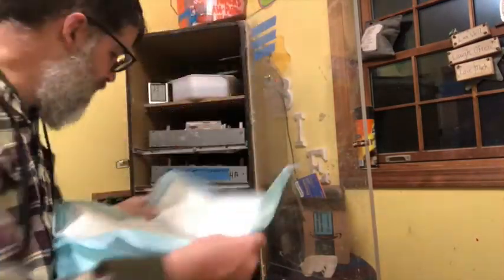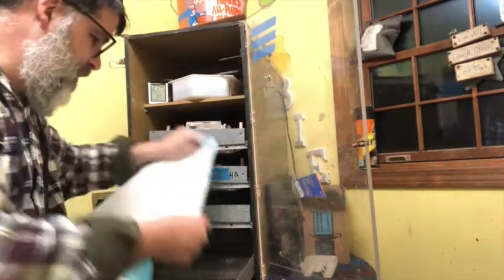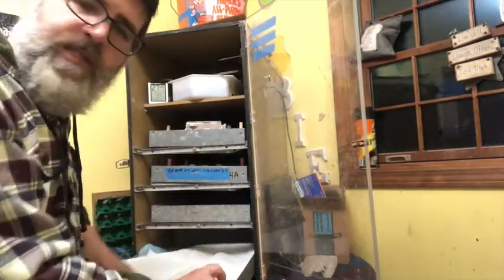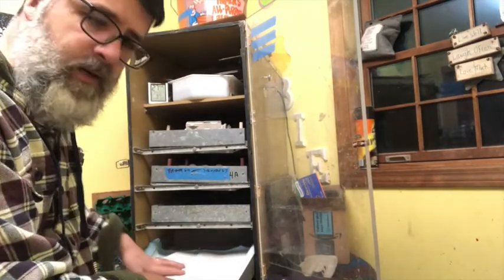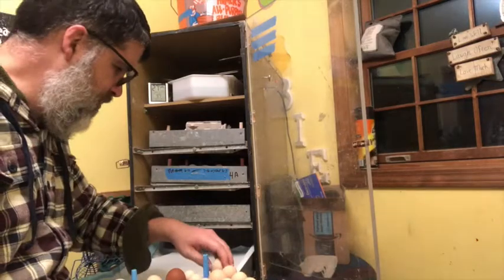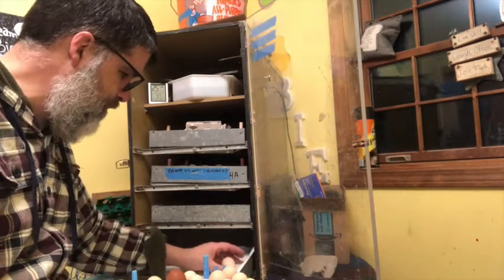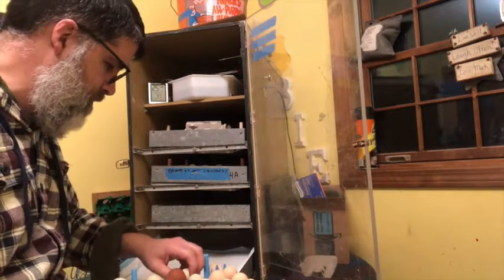What I do is take my puppy pad and put it in my bottom tray. It just gives them a little bit more of a pad when they hatch. Then I set the eggs one at a time into my tray and I kind of try to space them out, which isn't easy.